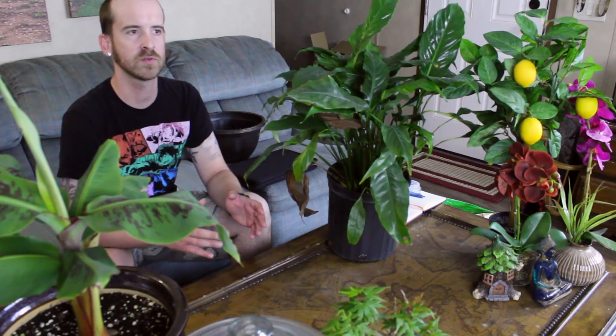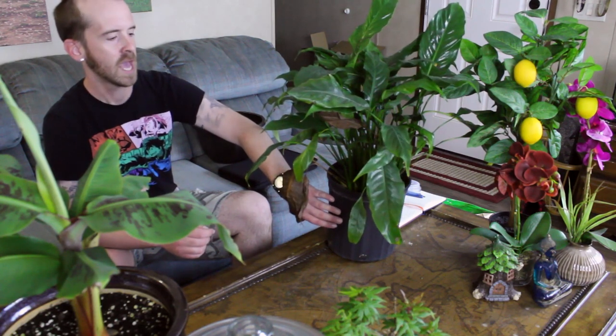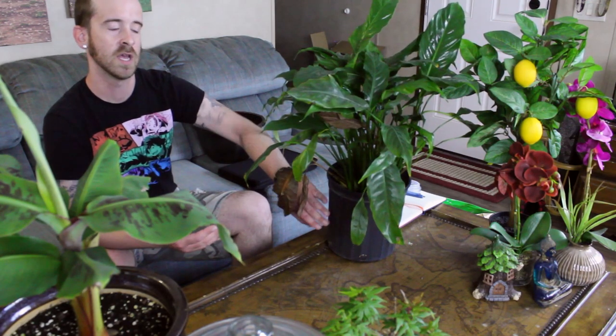When it comes to feeding, you really shouldn't feed your peace lily that much at all. Most people do about every other month, because peace lilies aren't used to processing a large amount of nutrients. Excess fertilizer builds up to toxic levels in the substrate and can kill the plant. If you're feeding every week, two weeks, or every month, that's way too much. Dilute your fertilizer by at least half and give your peace lily a feeding about every other month.